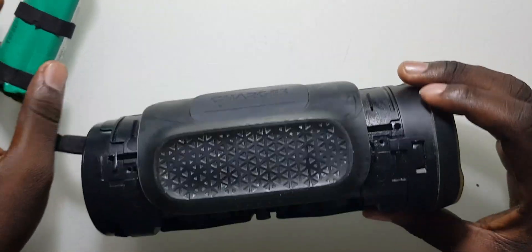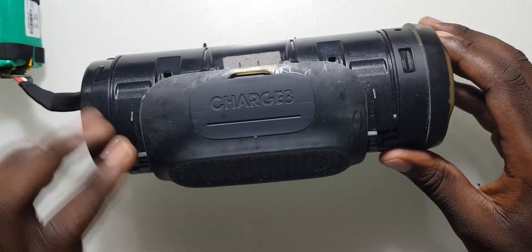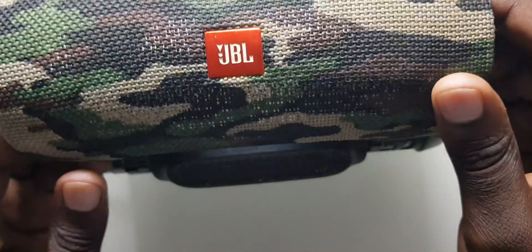Welcome to another video. In this video we are going to be working on this JBL speaker — this is a JBL Charge 3.